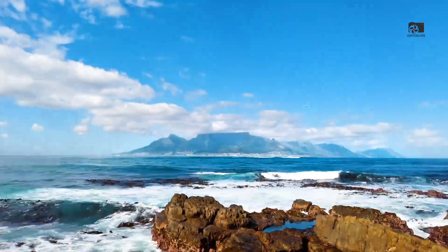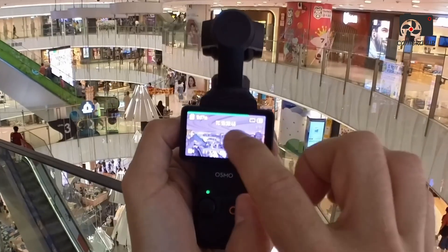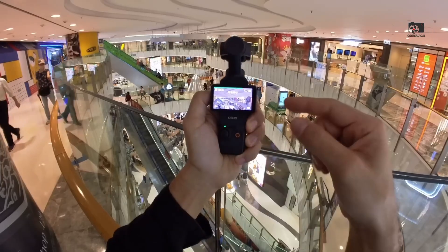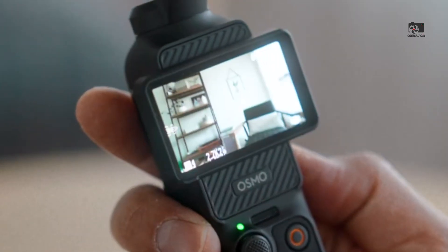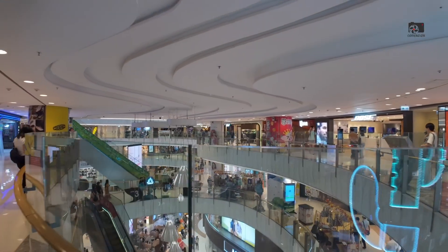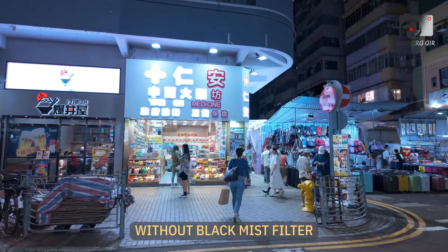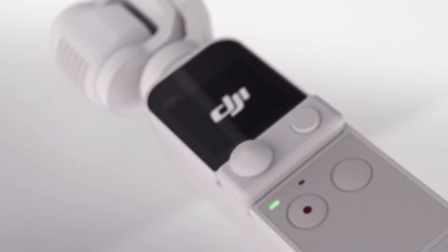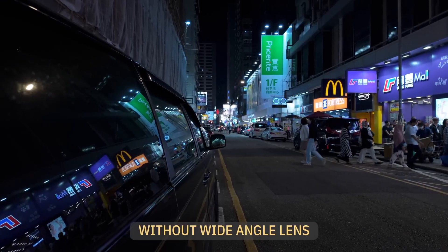Stabilization technology has always been the defining strength of the Pocket series, and the Osmo Pocket 4 doesn't disappoint. Equipped with the updated ActiveTrack 7.0 system, the camera uses information from its dual-camera setup to achieve even greater subject tracking accuracy. Whether recording someone running, cycling, or dancing, the Osmo Pocket 4 intelligently keeps the subject locked in the frame with smooth and precise gimbal movement. DJI has also integrated advanced AI-driven recognition, allowing the system to anticipate movement patterns and adapt accordingly, ensuring fluid tracking even in chaotic or fast-paced environments.